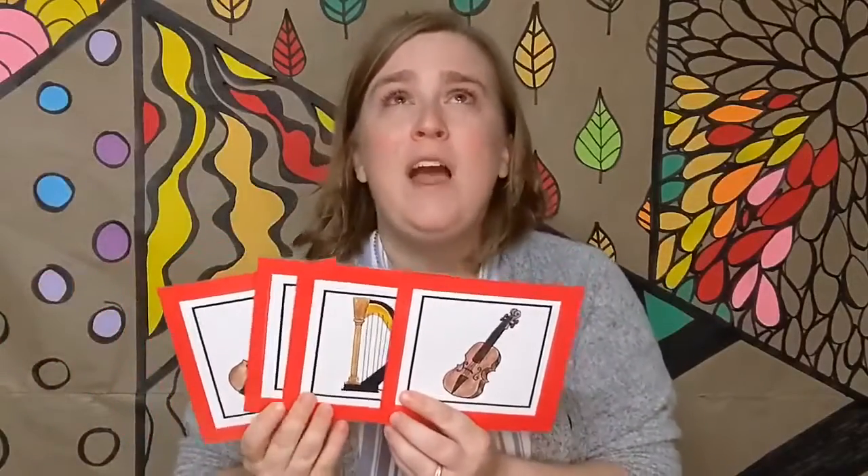I know a shy fellow who swallowed a fiddle. He swallowed the fiddle to jam with the sax. He swallowed the sax to jam with the harp. He swallowed the harp to jam with the cello. I don't know why he swallowed a cello. Perhaps he'll bellow.